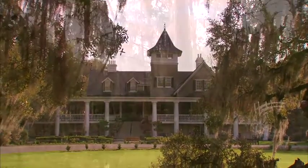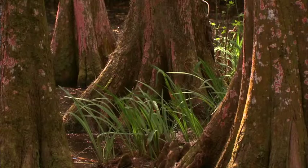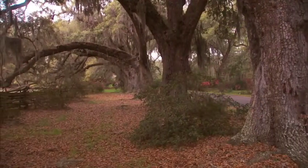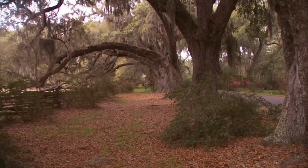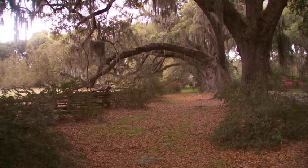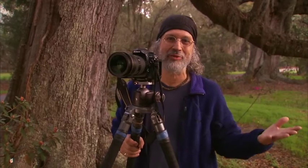We're at Magnolia Gardens here, outside of Charleston, South Carolina, one of our favorite venues on earth. This is one of our favorite shots called Oak Lane as you drive into it. The colors are patchy as they are every spring — some areas are more colorful than others and colors kind of overlap. This isn't a particularly colorful area right now, although it will be next week, so we'll shoot here.